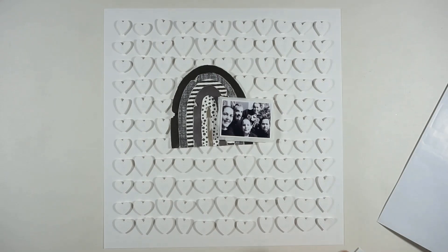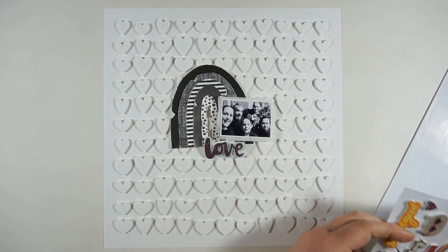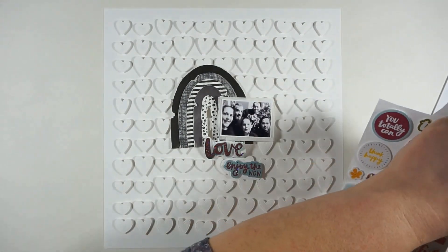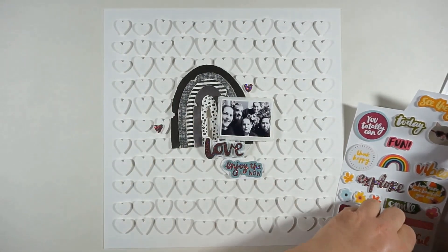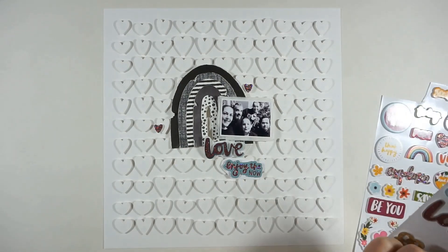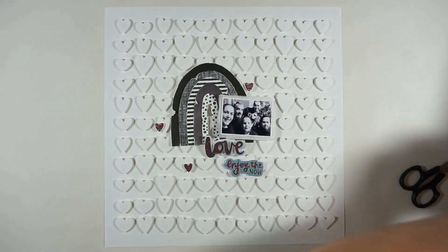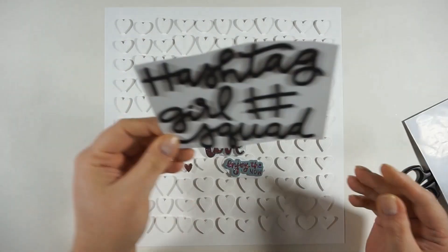I found some cute little glittery foam stickers from Amy Tangerine — the first one says 'love,' another says 'enjoy the now,' and there are also some glittery hearts included. I'm going with the heart theme here and I totally love the touch of blue with the glittery purple-pinkish-reddish tone.